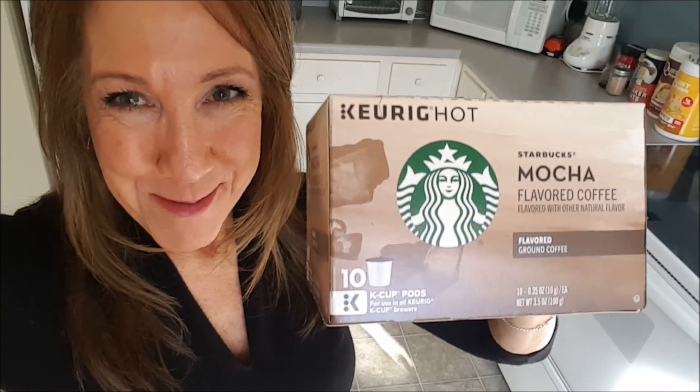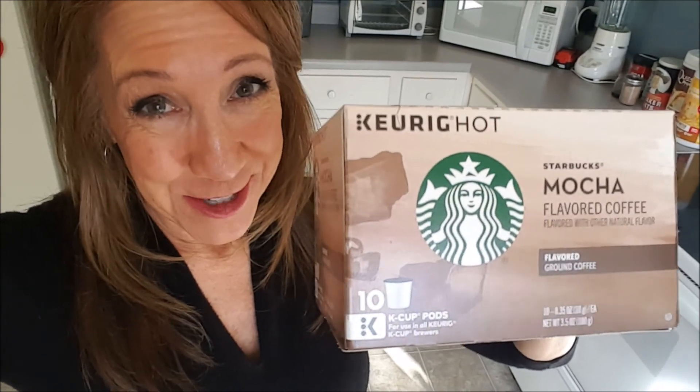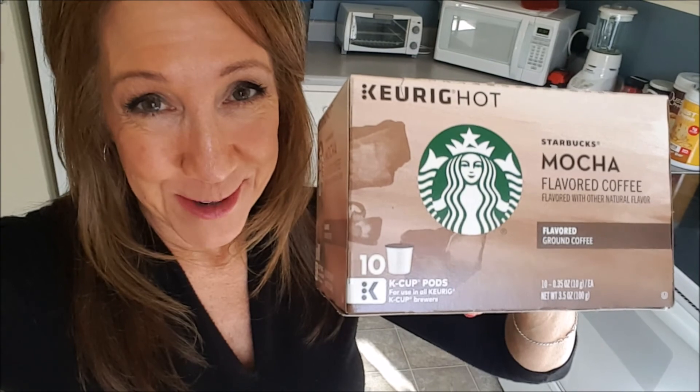Thanks for watching my review about the Starbucks mocha coffee pods. Remember, it's free to like, subscribe, leave a comment, and share the video if appropriate. I do love coffee, so I'll be doing a lot more coffee video reviews — I have a whole bunch listed below. Until next time, take care and enjoy coffee.